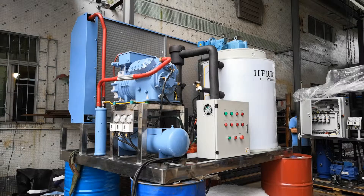Today is April 12th, 2019. Here we are testing one set of our 5-tons per day flake ice machine. I would like to introduce you to my 5-tons per day flake ice machine.